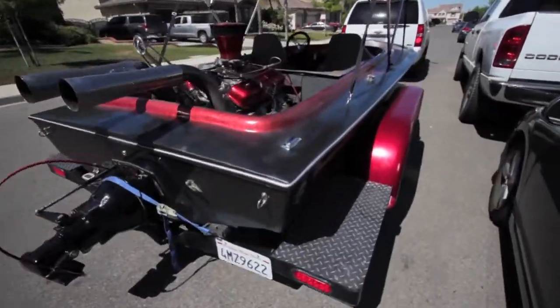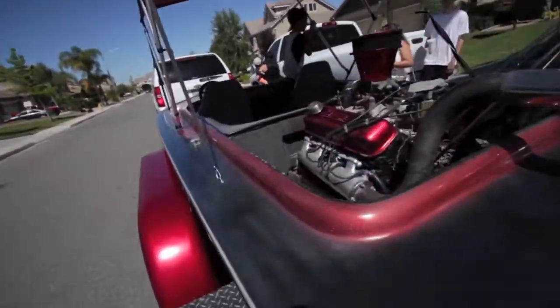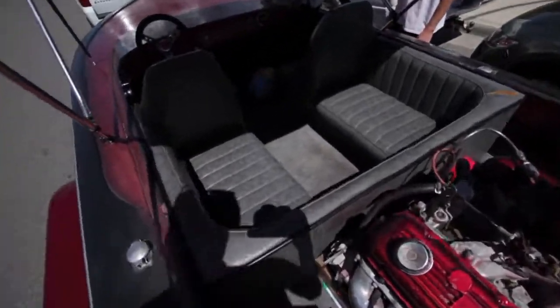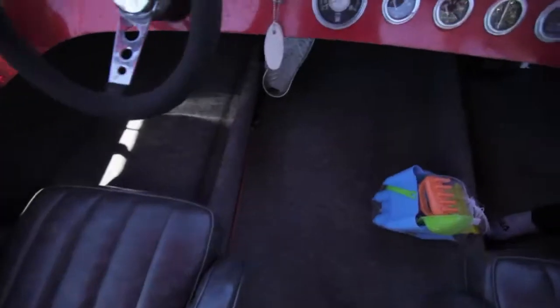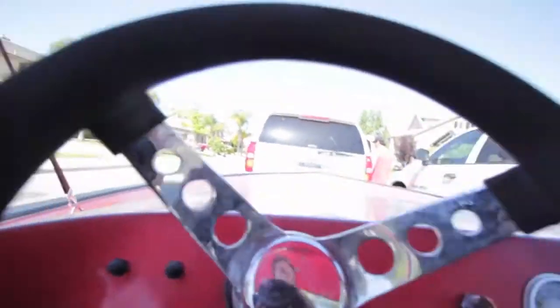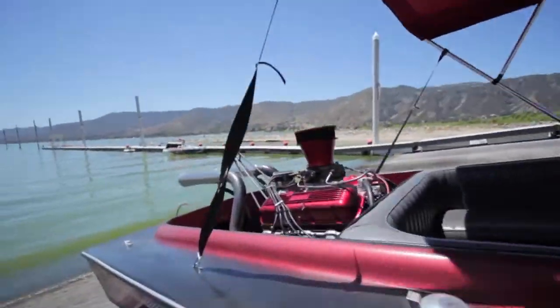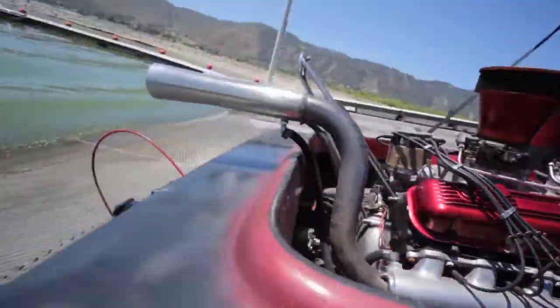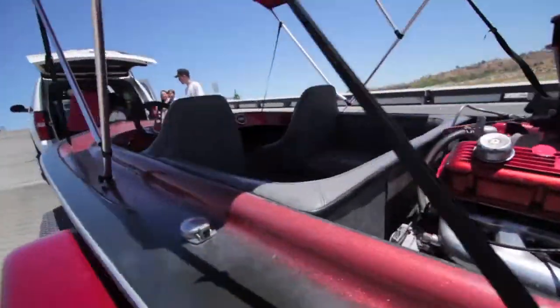We just finished prepping the boat up. I haven't even sat on the boat yet, I can't even get in. Damn, it was a close fit. So we just got here to the dock, we're gonna start getting the boat ready before we take it out. We got to put the little drain plug in the bottom so we don't sink, then get everything else ready.